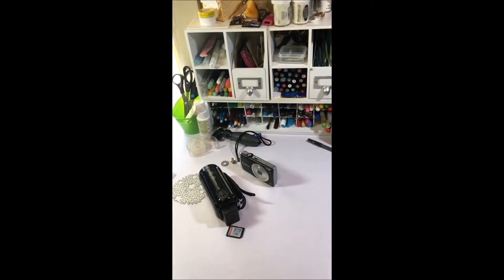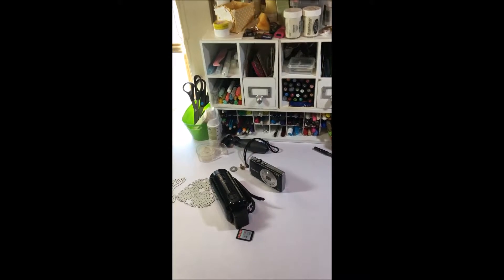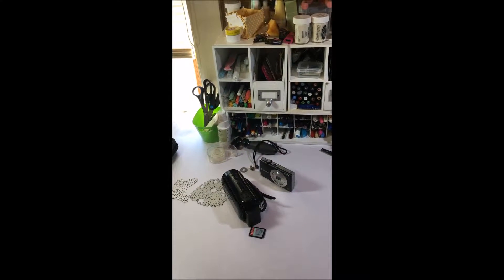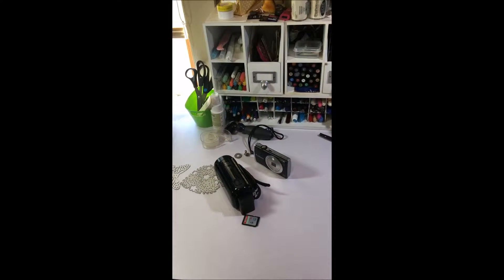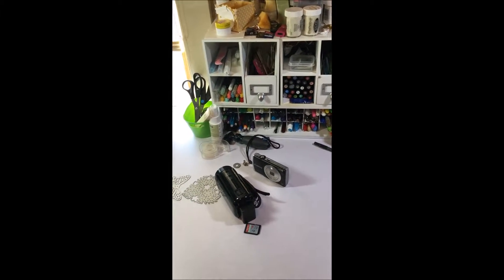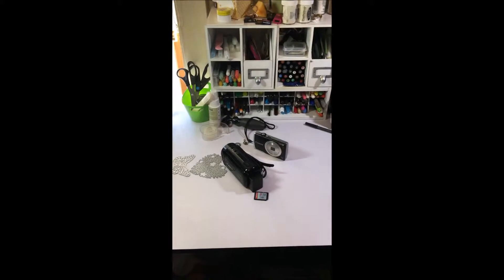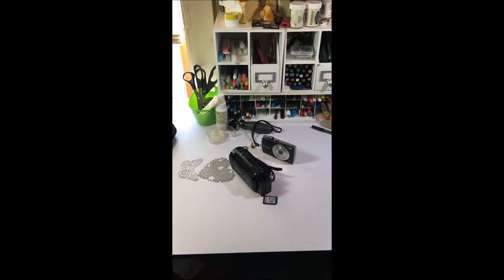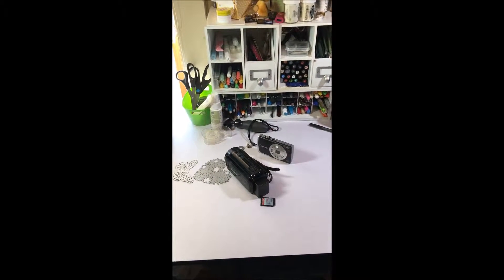Hey everyone, it's Audrey from Country Stampers. Today I just wanted to show you guys a little bit of my studio — how I set it up to do my videos and tutorials. It's just a white desk that I picked up over at Michael's a couple of years ago, and I use that to do my videos as well as when I'm creating.